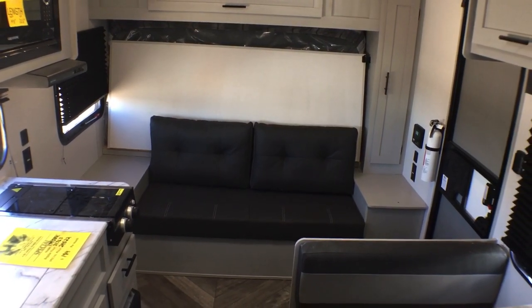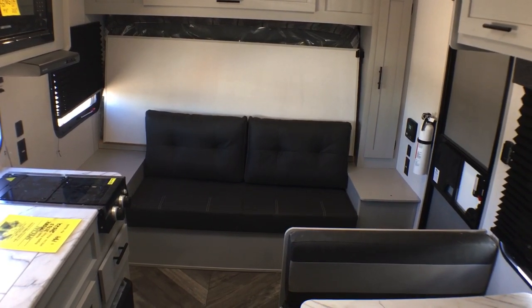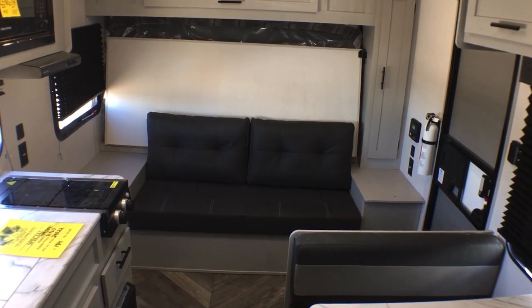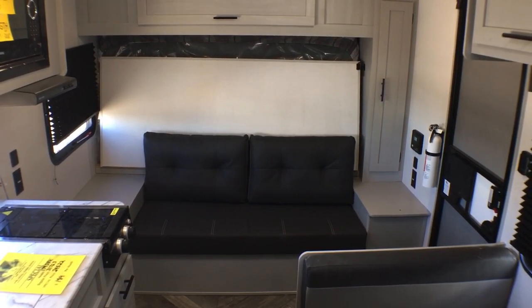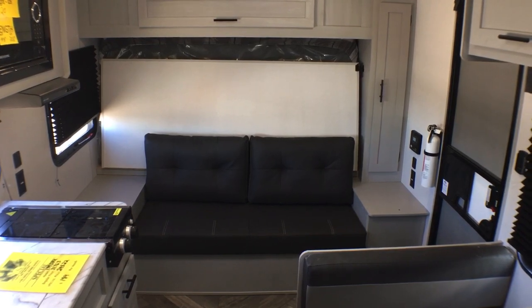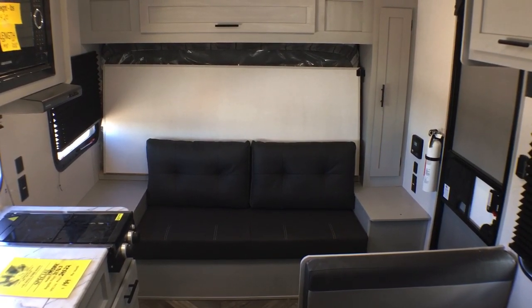It's pretty much the only way to get a sofa and a dinette in a trailer under 30 feet, and this one comes in way underneath that at like 22 feet 6 inches.